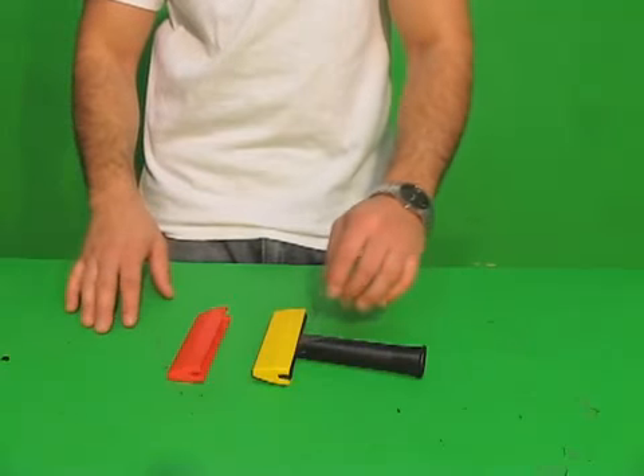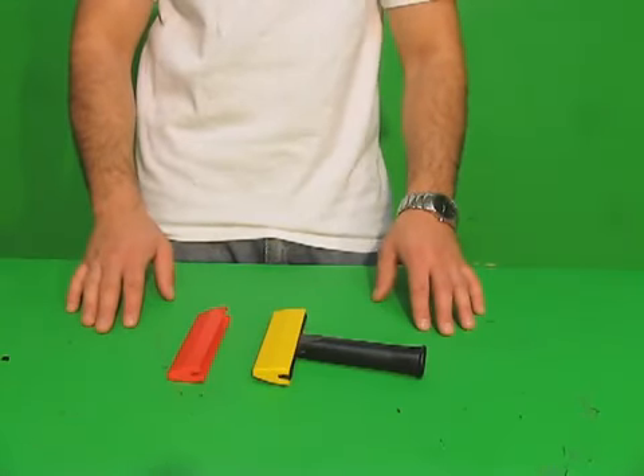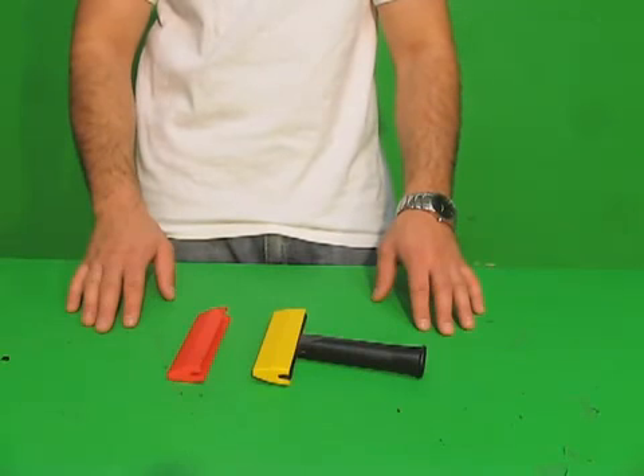It's always important to make sure your cap is always securely on there. This is the Ettore 5-inch Champion scraper and it's now available from WindowCleaningResource.com.